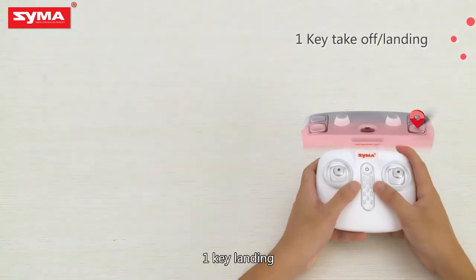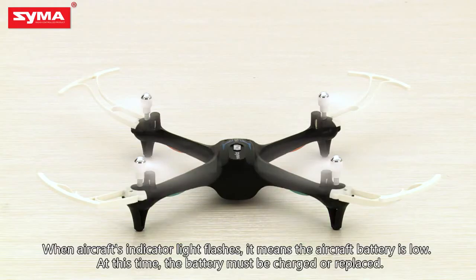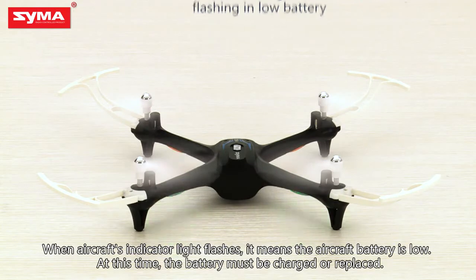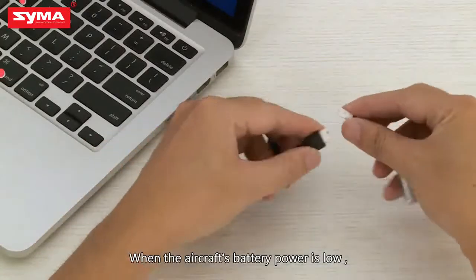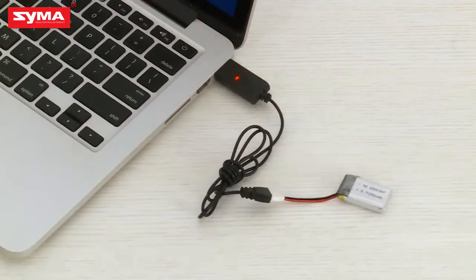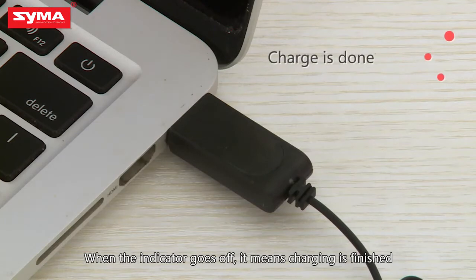When the aircraft's indicator light flashes, it means the aircraft's battery is low. At this time, the battery must be charged or replaced. When the aircraft's battery power is low, use the charging cable for charging. When the indicator light goes off, it means charging is finished.